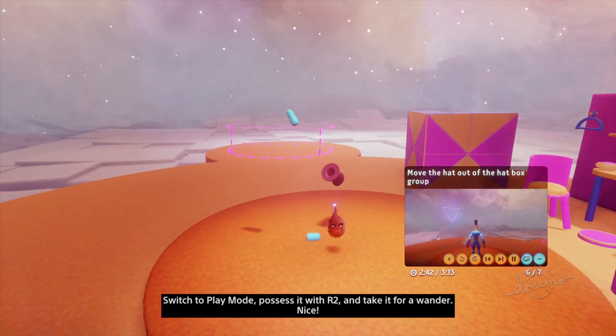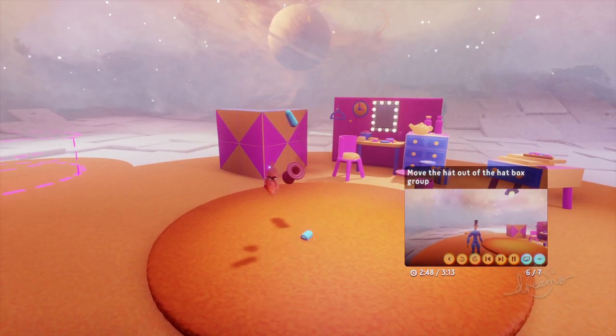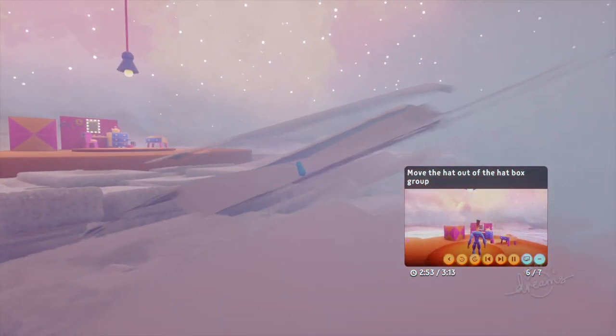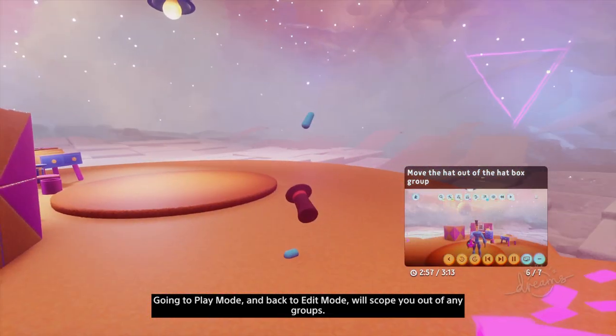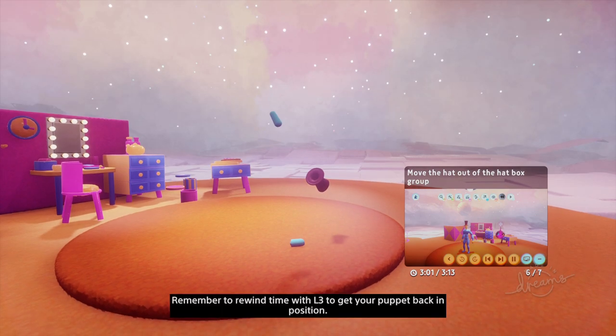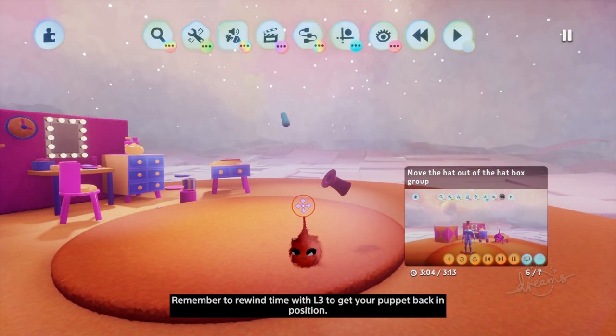Possess it with R2 and take it for a wander. When you're ready to continue, go back to edit mode. Going to play mode and back to edit mode will scope you out of any groups. Remember to rewind time with L3 to get your puppet back in position.